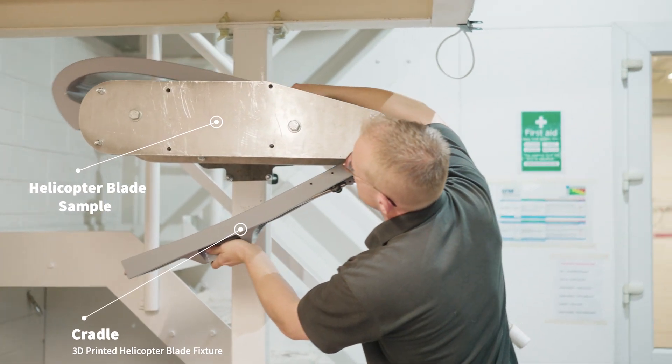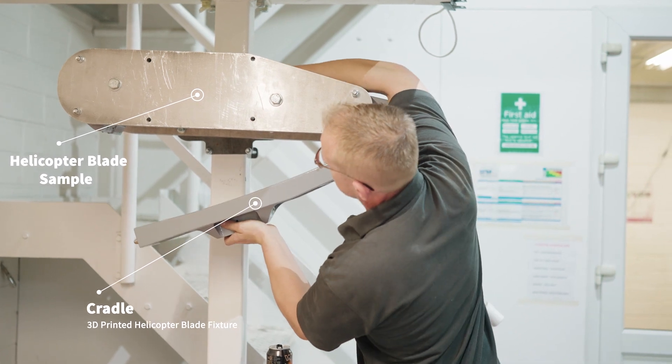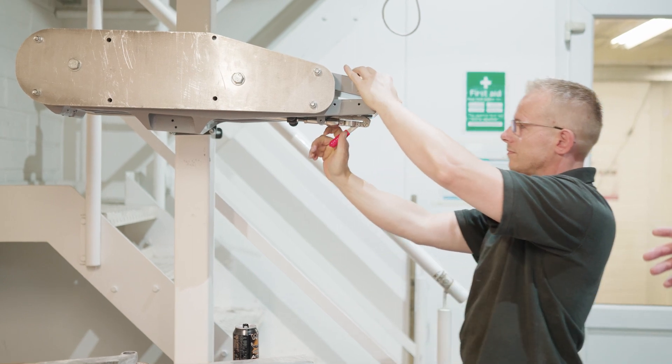You can see it's wrapped around — this is an actual section of a blade — and as you can see it gets pulled up and then it's locked into position.